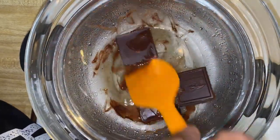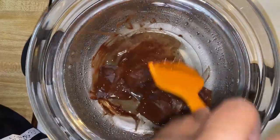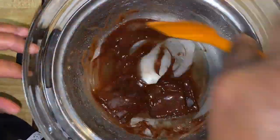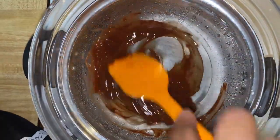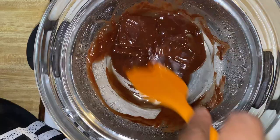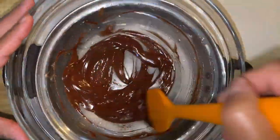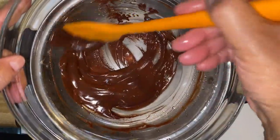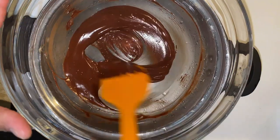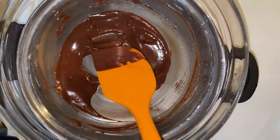It's unsalted butter in here, and I like that butter because it's unsalted. We're just gonna melt that together — that's gonna be really good. This is for my icing, so let's just keep stirring and melt this until it's nice, smooth, and creamy. This didn't take long at all. Now we take this off and let it cool.